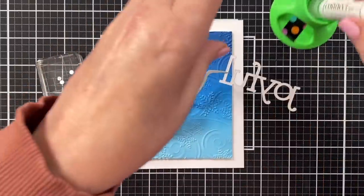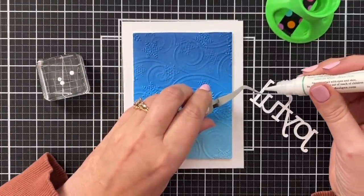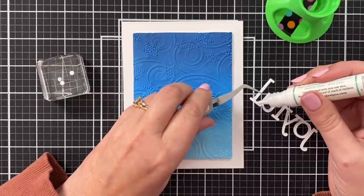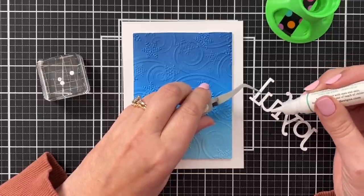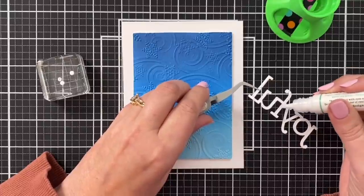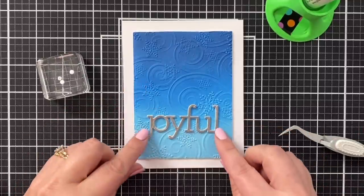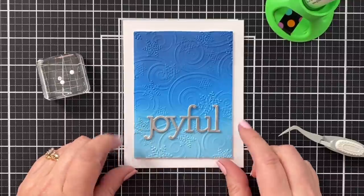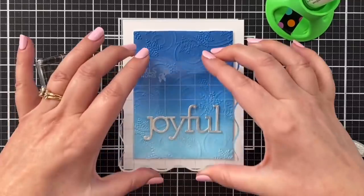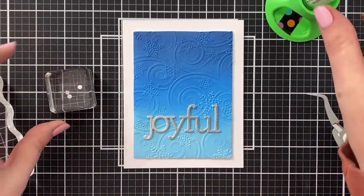So cute! I've got my connect glue here from Gina K Designs. I got a little heavy-handed with it — I know I'm a crafter who doesn't like sticky hands. I think this is so pretty! Pressing that down and I'm going to pop the tittle right above. I like to build these — I like to build the dimension on the tittles just right onto whatever my project is.